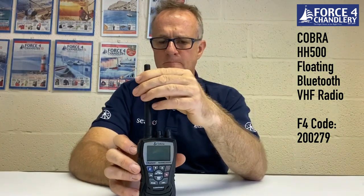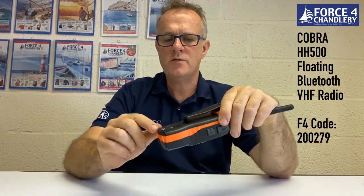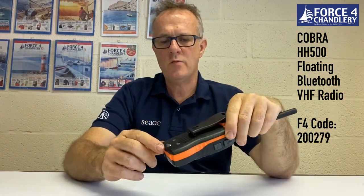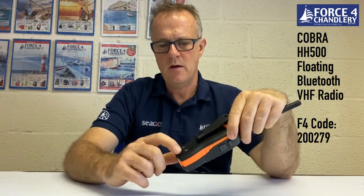It has a detachable antenna, a jack for a fist mic, and a rotary on/off and volume button on the side. It comes with a belt clip and has a user-replaceable battery which unscrews. The two contacts on the back are for slotting into the charging cradle, which is supplied with the unit.